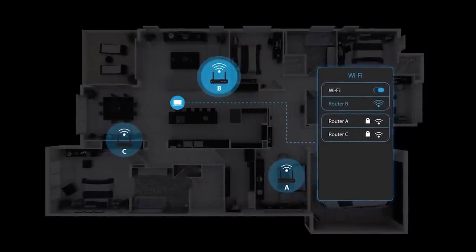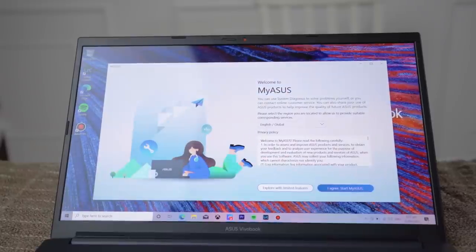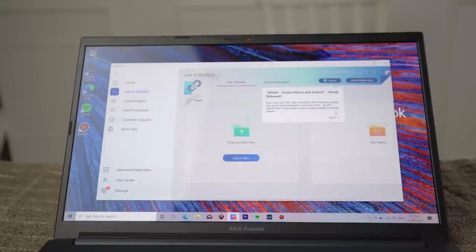Another feature is WiFi Smart Connect for the best WiFi connection — it automatically detects and connects to the best WiFi network. This laptop also has screen mirroring so you can transfer files to the laptop using the Link to My ASUS app. You can connect your phone — whether iOS or Android — and even answer calls on the laptop, or instantly transfer files if you have the MyASUS app.